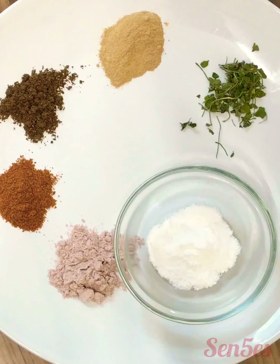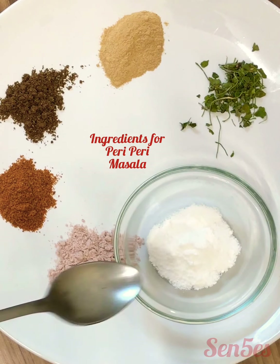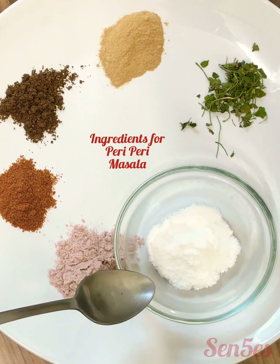Yes, you're going to make your own peri-peri masala at home. You can store it as long as you want and you can make anything out of it. So without any delay, let's make the amazing peri-peri paneer pakora sandwiches. To make the peri-peri mix you'll need these ingredients.